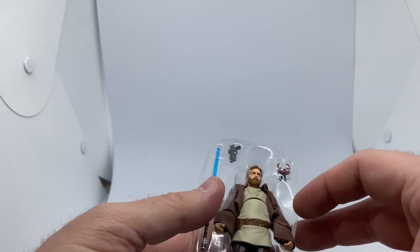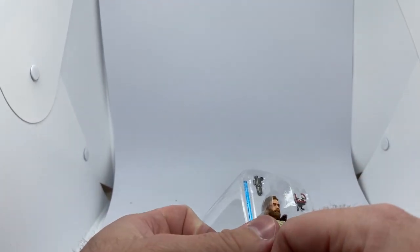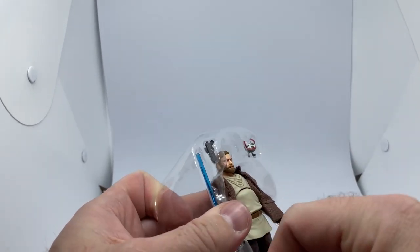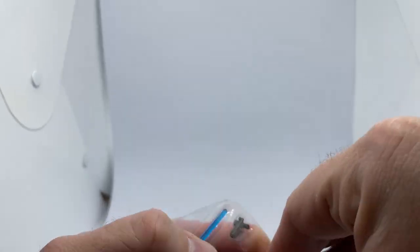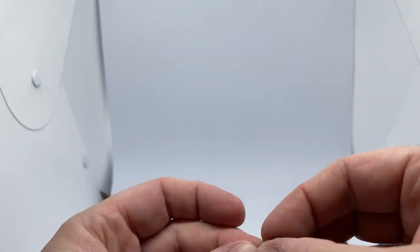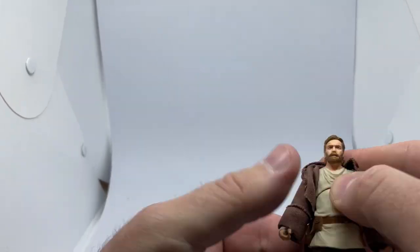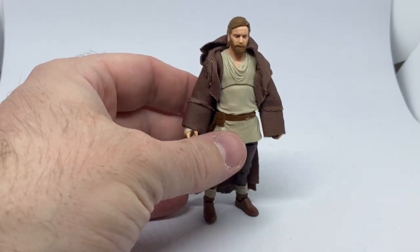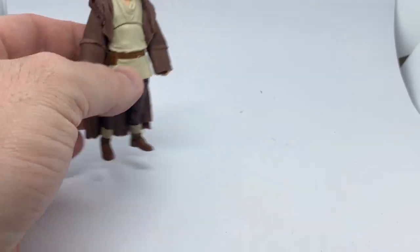Moving the card back away and getting rid of all the plastic — there's a lot of tape here so I'm just moving them out one by one. All right, here we have Obi-Wan Kenobi finally out of the packaging after a lot of wrestling with tape.